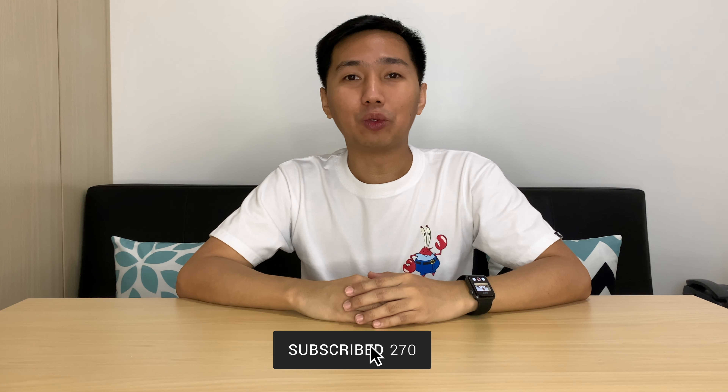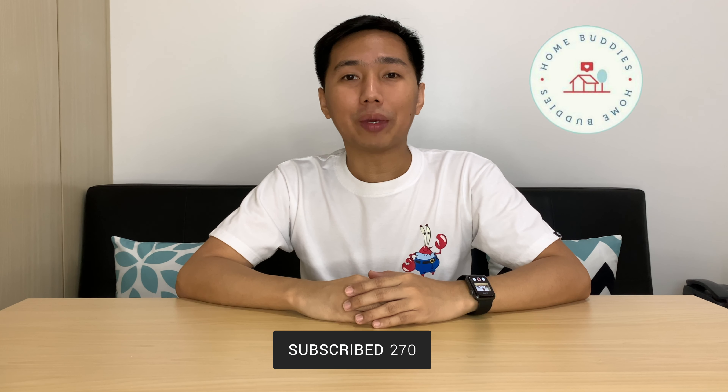Hi guys, this is Dave and welcome back to my YouTube channel. What's your best homebody's tool so far? Air purifiers are essential to your health. I recently purchased this new amazing product since it's not enough to just clean your home — we should also include our mattress, beddings, sofa, and so much more.